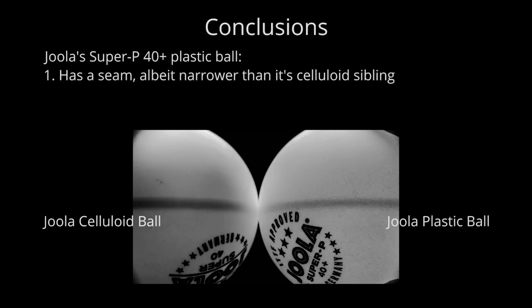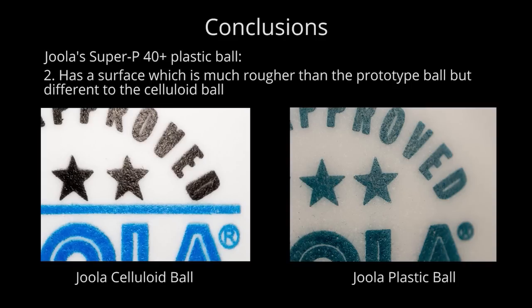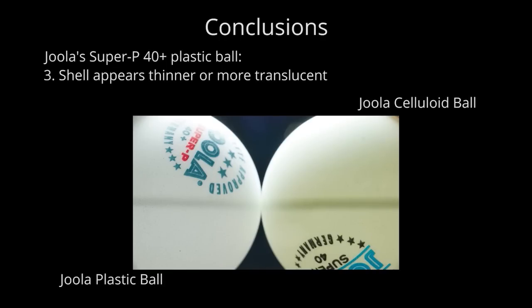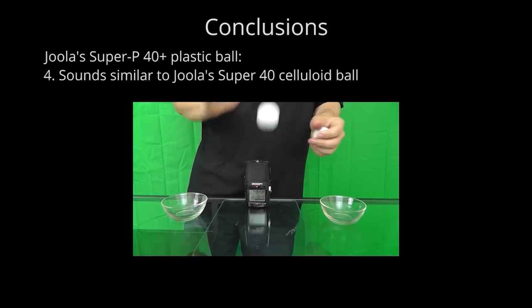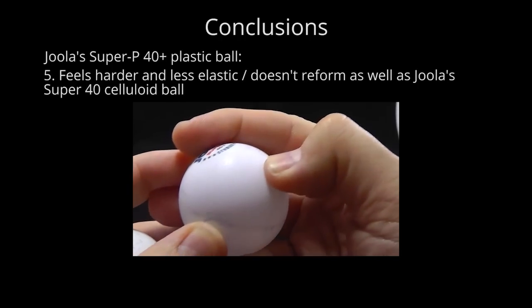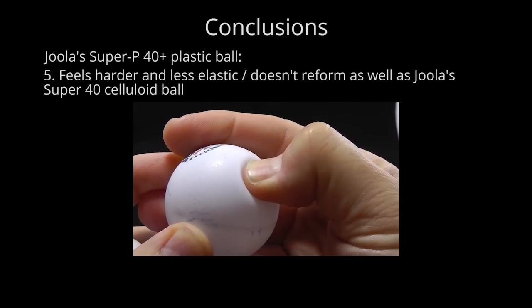Conclusions. We've shown you that the Dueler plastic ball has a seam, albeit narrower than its celluloid sibling; has a surface which is much rougher than the prototype ball, which gives us hopes of decent spin and speed capabilities when compared to Dueler's celluloid ball; that its walls appear either thinner or more translucent; that it sounds similar to Dueler's celluloid ball, but it feels harder to the touch and less elastic than that ball. Thank you for watching.